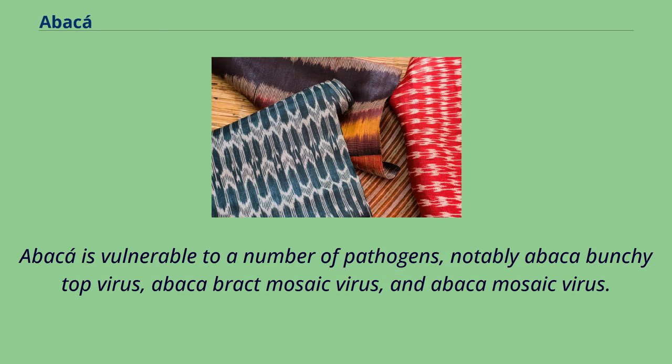Abaca is vulnerable to a number of pathogens, notably abaca bunchy top virus, abaca brach mosaic virus, and abaca mosaic virus.